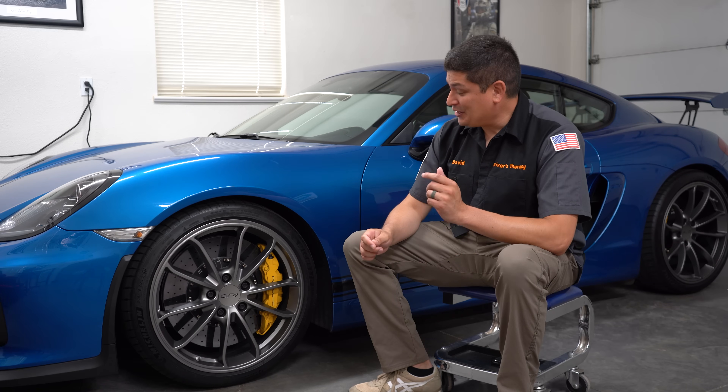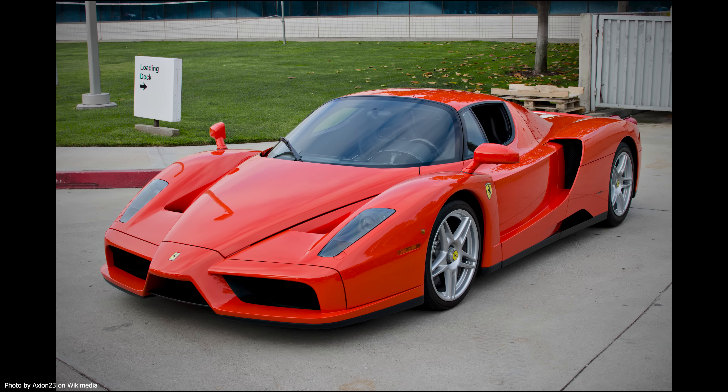Hello and welcome to Driver's Therapy. Today we're going to be learning about carbon ceramic brakes. We got to start off this video with a fun fact: the first car ever to come with carbon ceramic brakes from a manufacturer was the 2002 Ferrari Enzo.